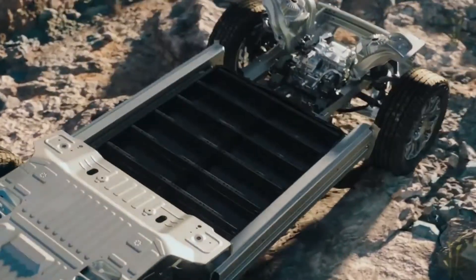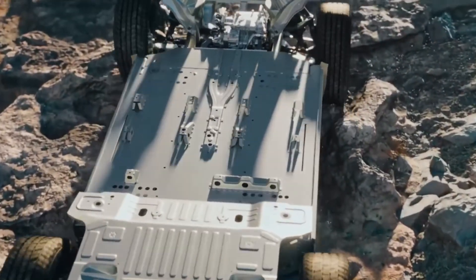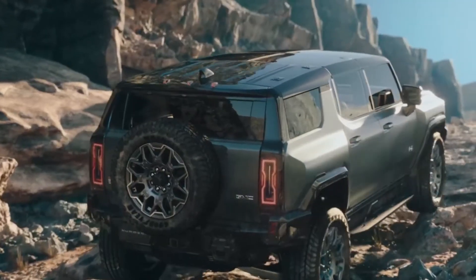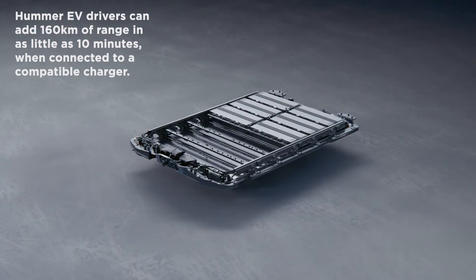The larger battery packs in that family are basically two battery packs from a Cadillac Lyriq stacked on top of each other, and each layer of the battery pack is about 400 volts. So when you're driving, when the propulsion system is active, they are wired in parallel, so they stay at 400 volts but with double the capacity.